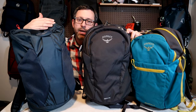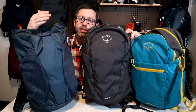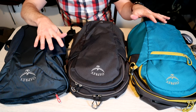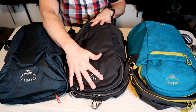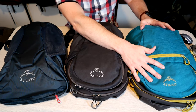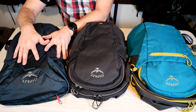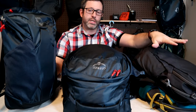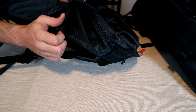Now I want to show you the three day packs and the options for attaching them to each bag. The three day packs advertised as compatible with the Farpoint are the Daylight 13 liter, the Daylight Plus 20 liter, and the Farpoint Fairview travel day pack. The Farpoint 55 comes with the Farpoint day pack included, but you can also attach either of the other two day packs. The Farpoint day pack doesn't have attachment straps on the top like the other two — it instead has two pass-through loops on the back.